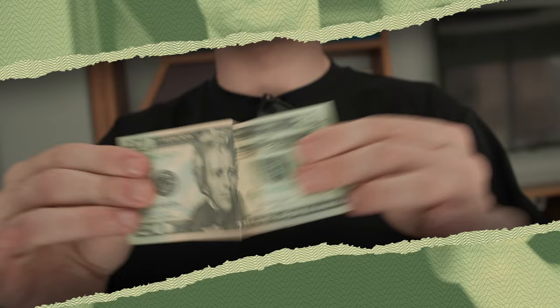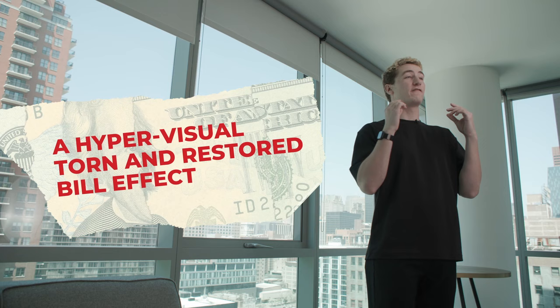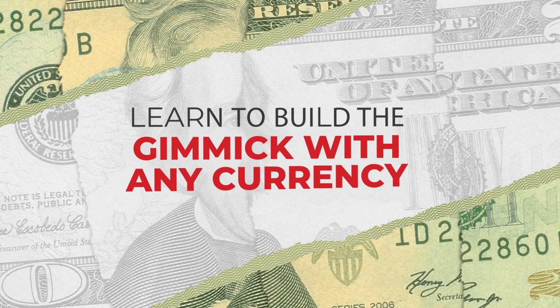Hello everyone, my name is William Terrell and this is my latest creation, Reconstruct. Reconstruct is a visual torn and restore bill effect. You take four pieces, touch them together, and instantly they melt right back together. This looks just as amazing in real life as it does on camera.